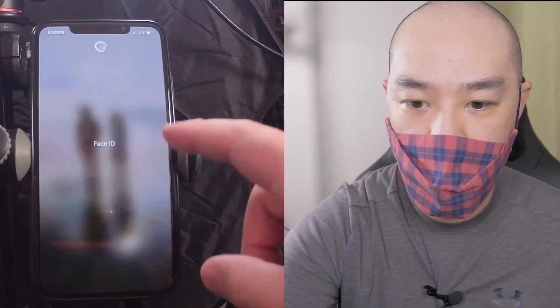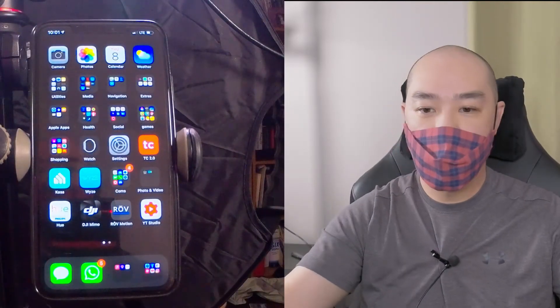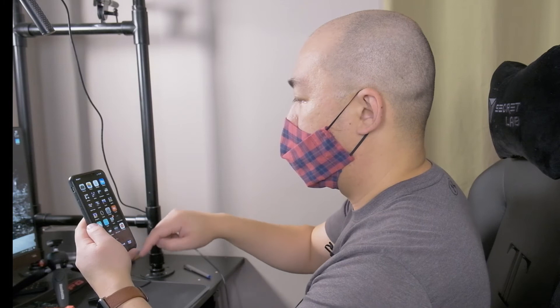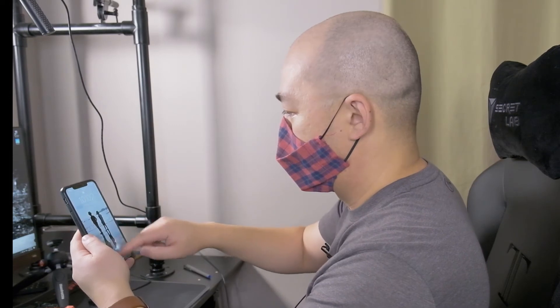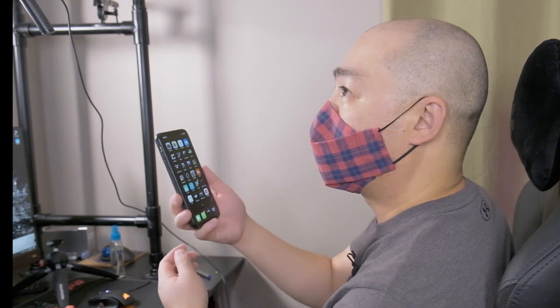Did it work? I think it worked. It worked with the mask. Just to show you again, I'm wearing my mask. I think you just have to kind of lower your mask a bit and then it works. If it's too high — no, no, it still works, okay. So it's not 100%, but you can see that it works.